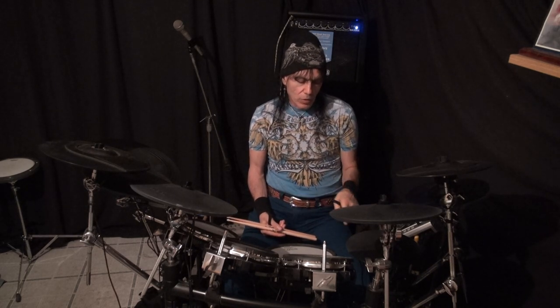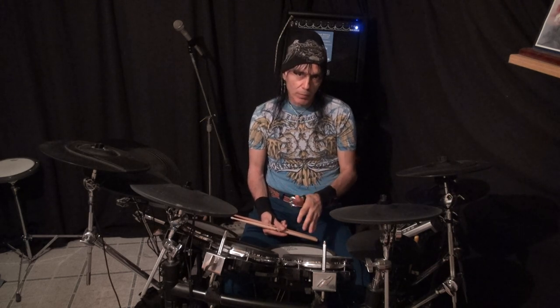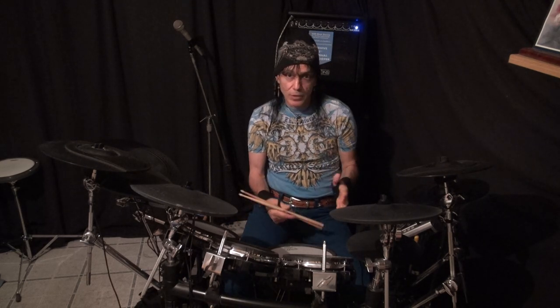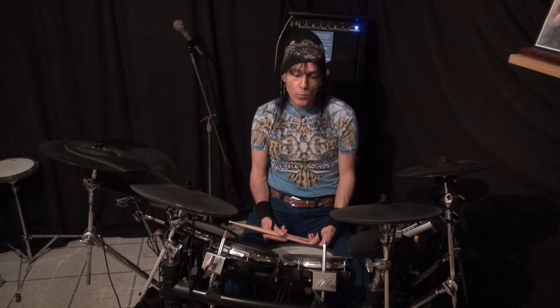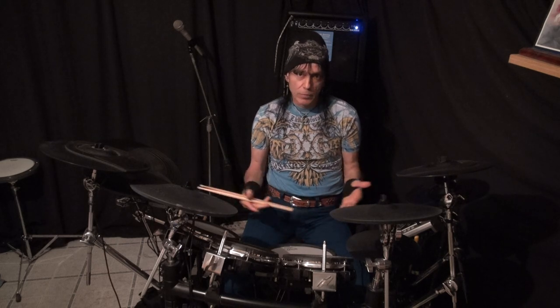I'm going to incorporate double bass in on this. However, you don't have to do that - you can certainly use a hi-hat if you don't have double bass, or I will encourage you to get a double bass pedal. It will help your drumming a lot and add an entire dimension. Don't be intimidated by it - it's a relatively easy thing to do, and with some practice, muscle memory will build in your feet and you'll be playing double bass before you know it.